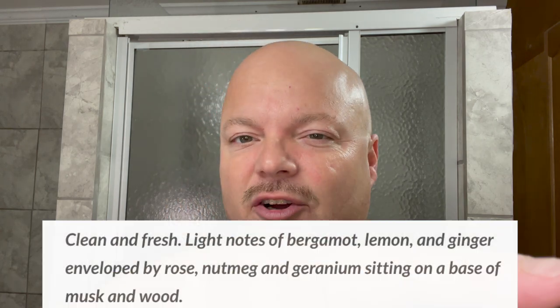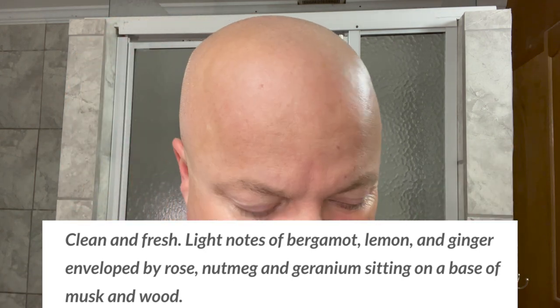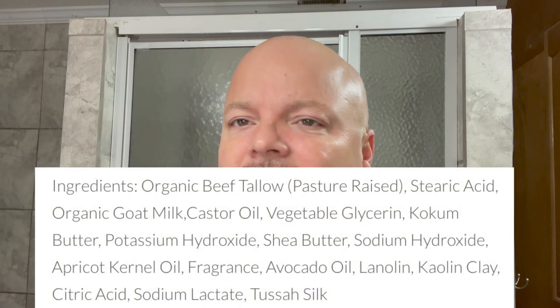We're going old school today with some Cold River Soapworks Puro Fresco. And as you can hear, this is an old puck. This might even be stainless, I'm not sure, but I've taken care not to get that one rusted up. And there is the soap. It's a little bit harder — it's pretty old — but it still smells beautiful. This is a fantastic scent. Let me put the notes up for you so you can see. What an awesome scent.